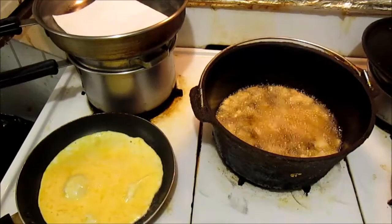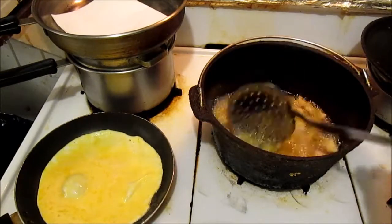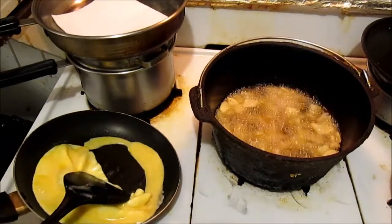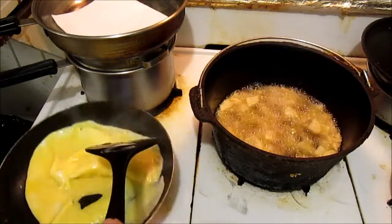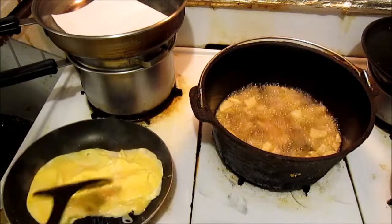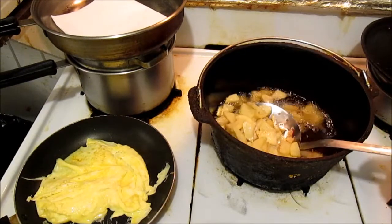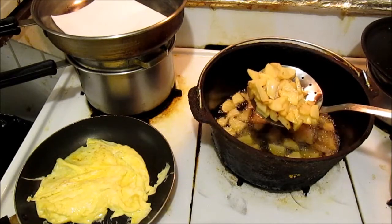The potatoes are very nearly done and I'm finishing up on doing the eggs here. I'm going to declare that these here tigers is dead.